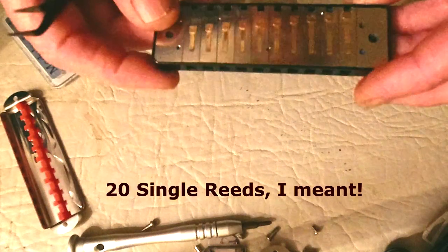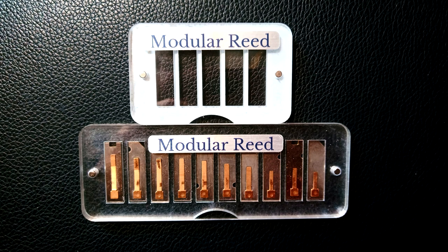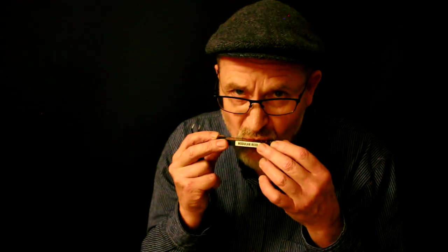You can buy just the single harmonica with the ten single reeds, but you can also buy a five-reed tray or a ten-reed tray — a selection of extra reeds to go into your modular reed harmonica. This could be for repair: on most standard harps, the five draw is one that players often blow out because they try to bend it like four draw, but you can't bend five draw. When the five draw goes you'd normally have to throw away your harmonica — no longer.